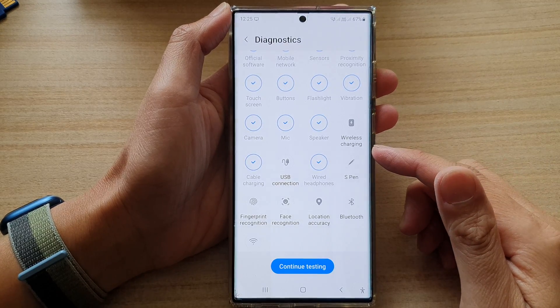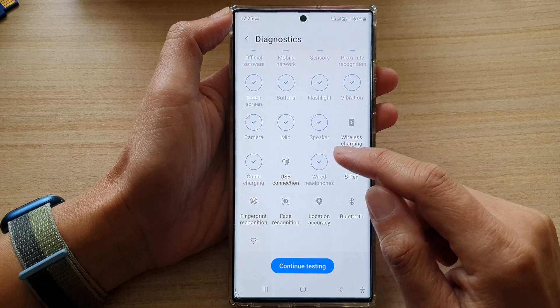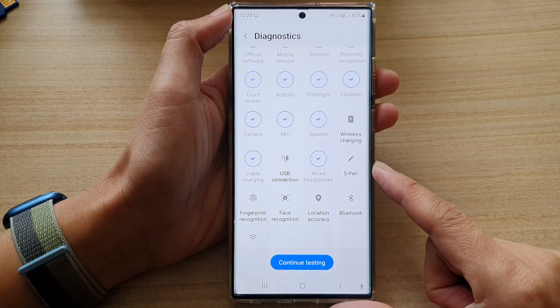Hey guys, in this video we're going to take a look at how you can test the USB connection port for Fold on the Samsung Galaxy S22 series.